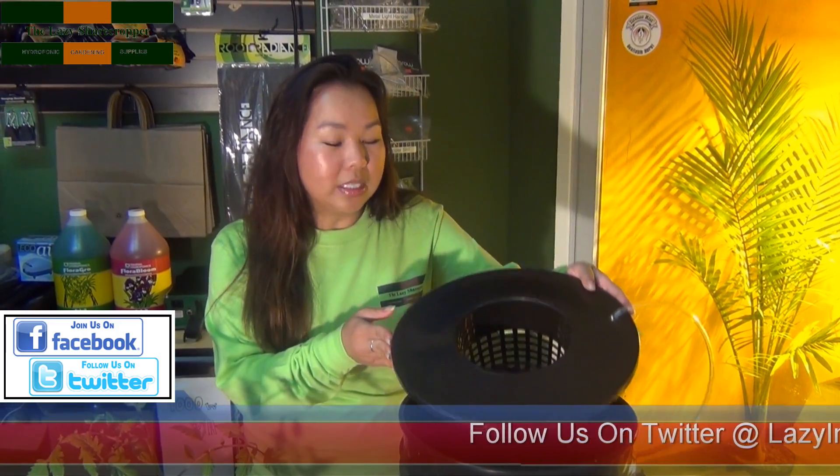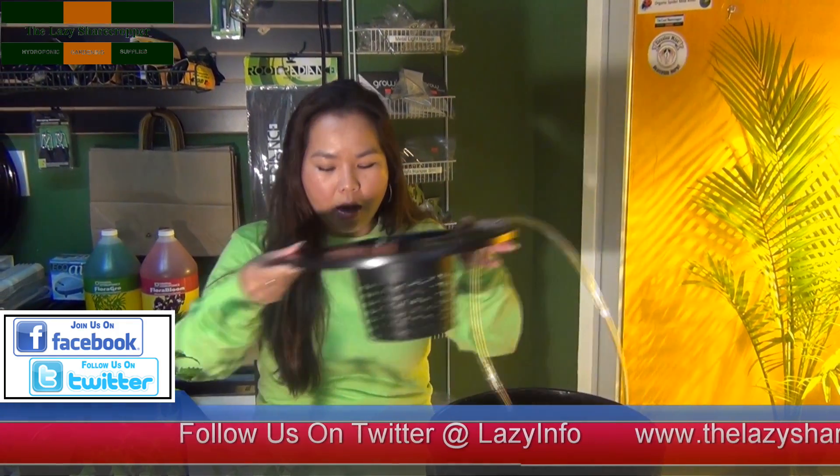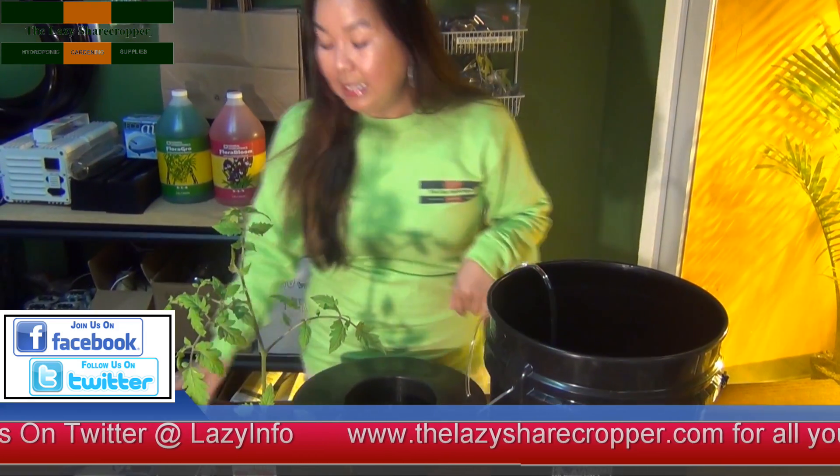The first thing we're going to do is take our net pot off our DWC system and set it aside. Secondly, we're going to transplant our plant into the DWC system.